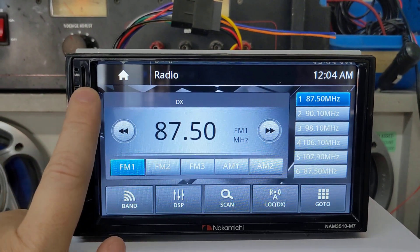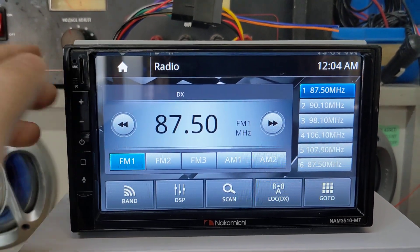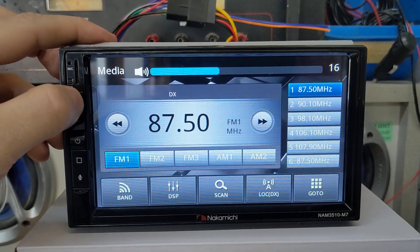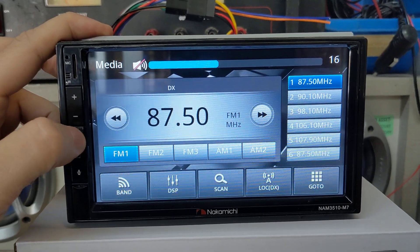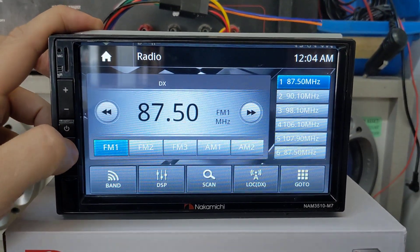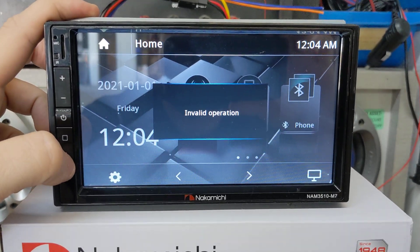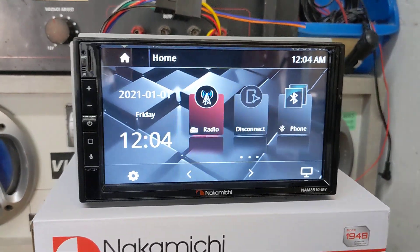It's got a micro SD card input, so if you have media on a micro SD card you can put it in and play off of it. Volume up, volume down — as you can see, quite responsive. The power button doubles as a mute button. This is your home/source button so you can go back and forth to different things, and this is your voice control — invalid right now because I don't have an Apple or Android phone connected.